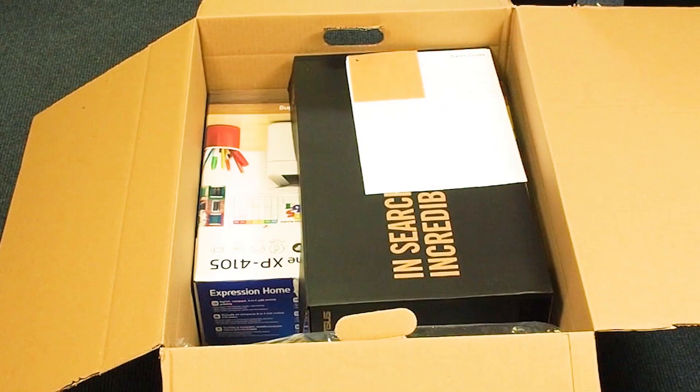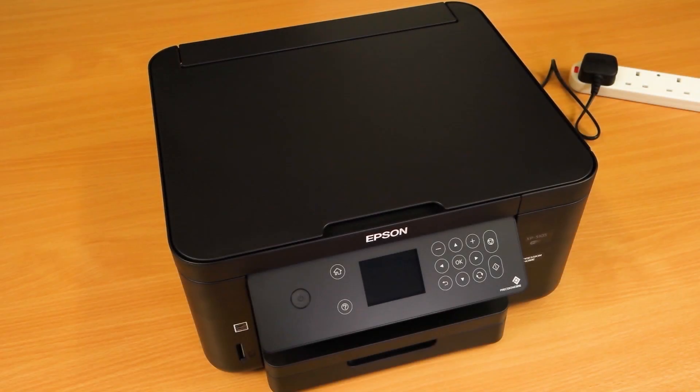The printer cable will be included in your equipment box, not inside the printer box. Turn the printer on.